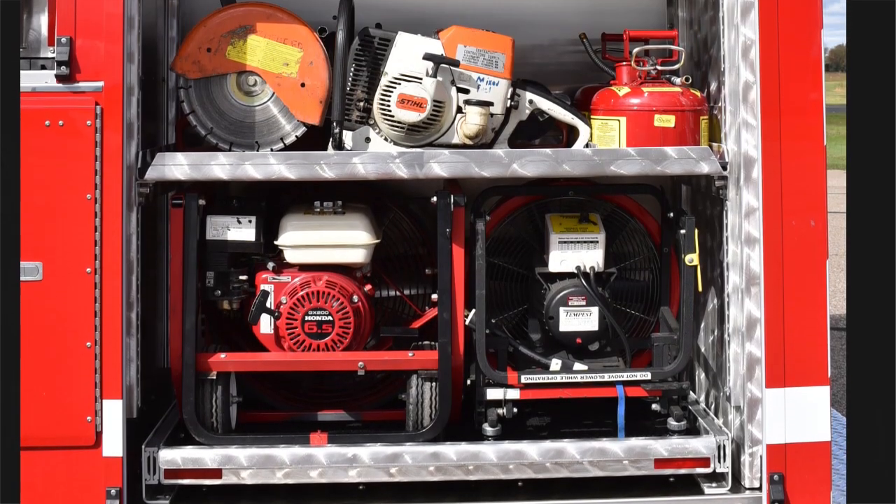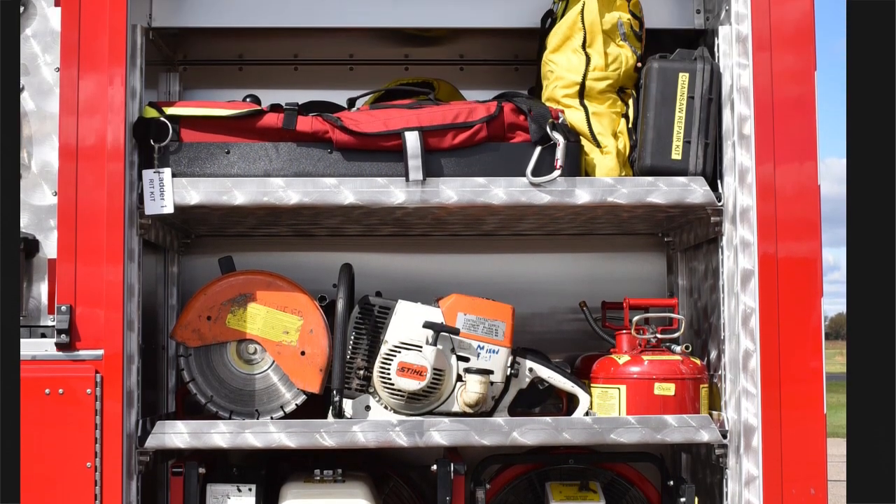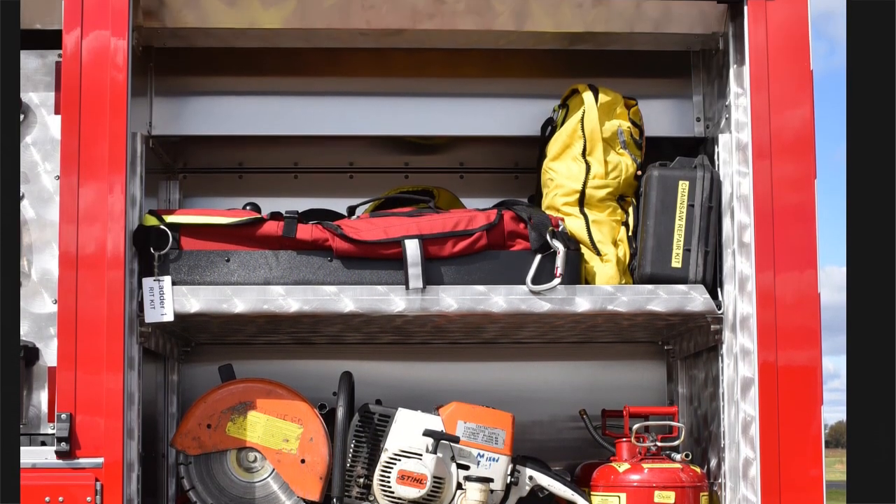In the rear driver's side compartment we've got a couple of fans, multiple saws, gas cans, and some additional equipment up above.